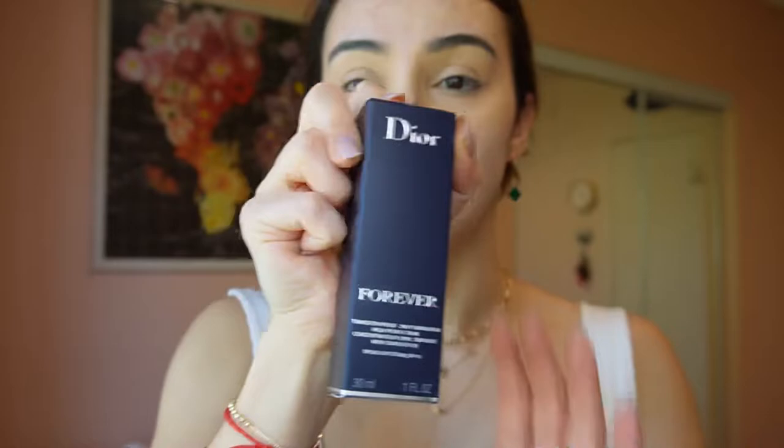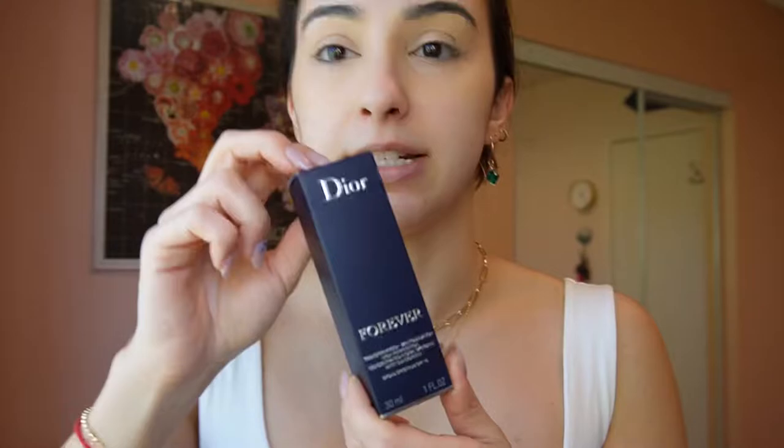From the Sephora bag, the first thing I want to show you guys is this Dior foundation that I got. Anything that I've bought from Dior, I have been so freaking satisfied with. I'm currently using Giorgio Armani foundation, but it took a couple of pumps to clear everything out. Right now I have a lot of pimples and I want to see if this Dior foundation would work on my skin. Here's how it looks when you take it off - right on my hand.